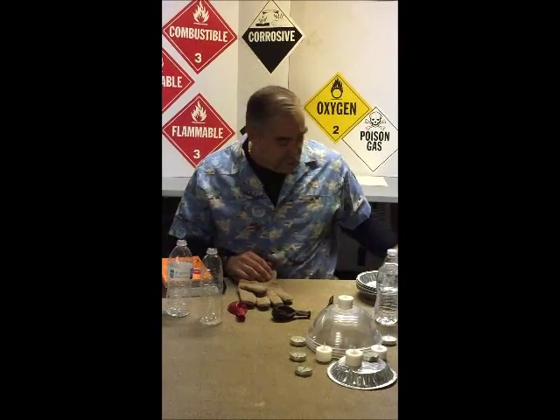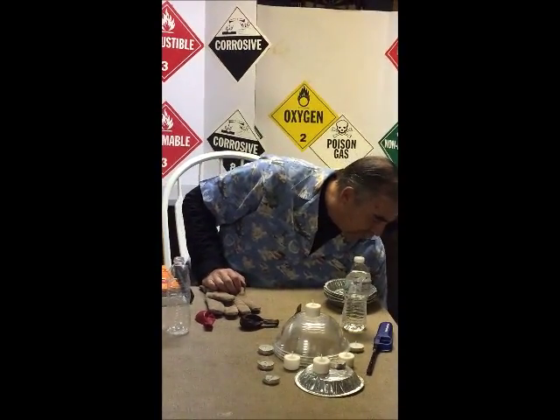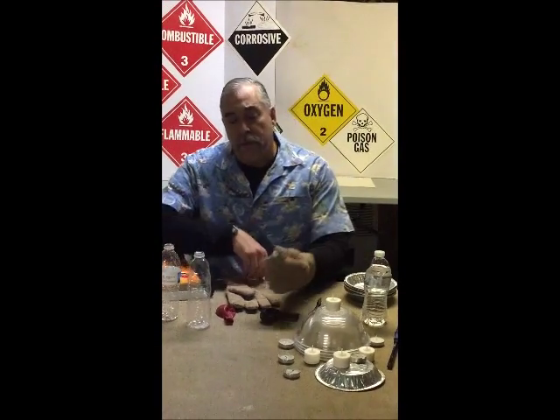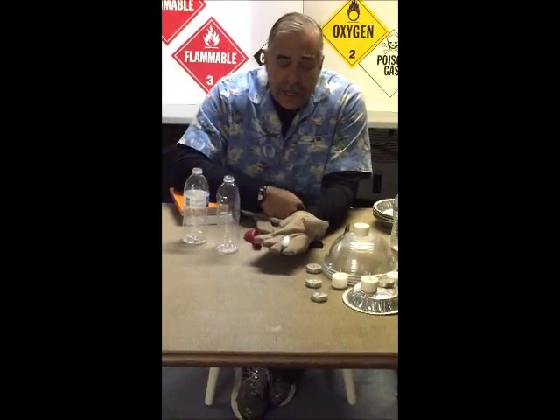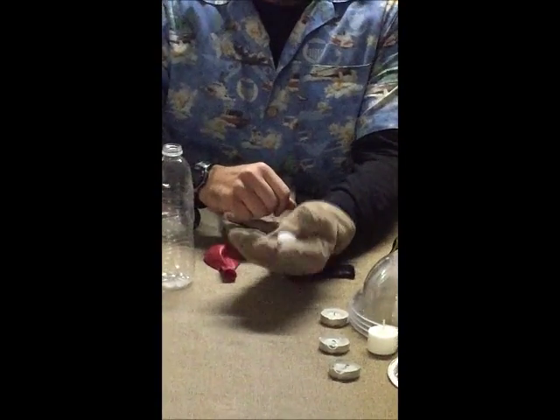We're going to be using dry ice today to show you some demonstrations. Dry ice expands to 554 times its original size when it moves from being dry ice into a vapor state. So this little one-inch piece of dry ice here in my hand would actually be 554 inches long in the same width.